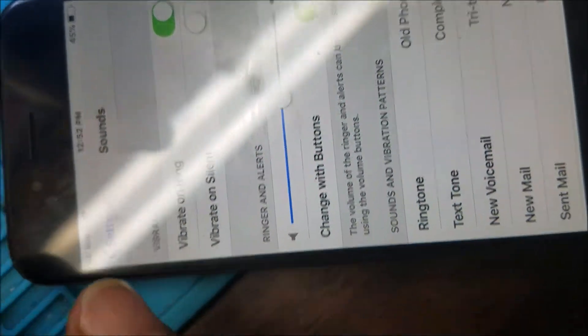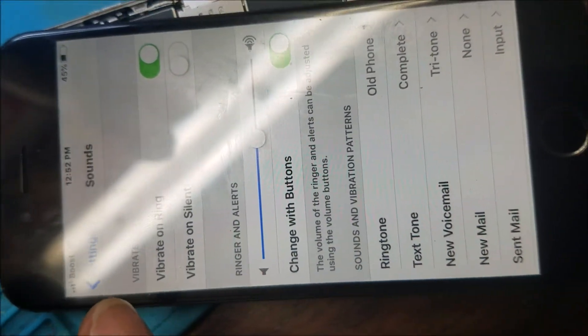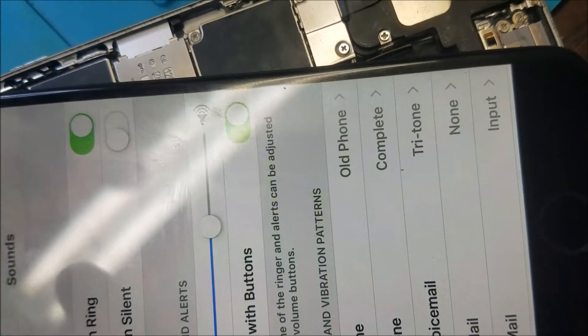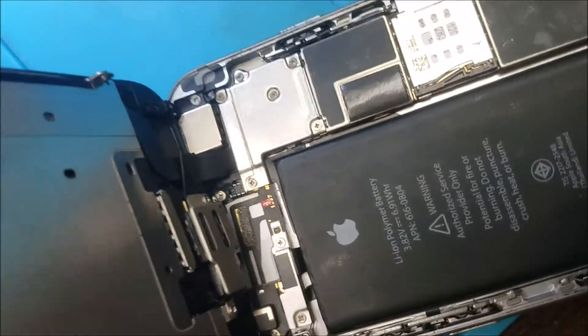After I change the chip, the phone works. But when I put the phone together, it stops working. So it should be something else. So I start looking around.